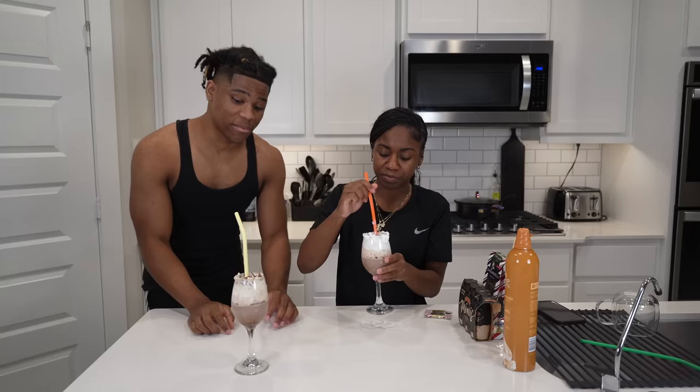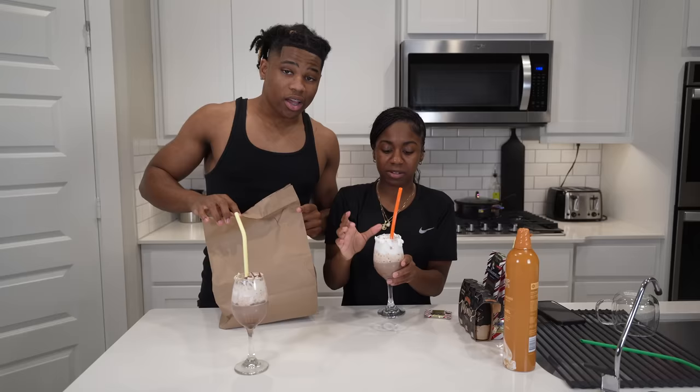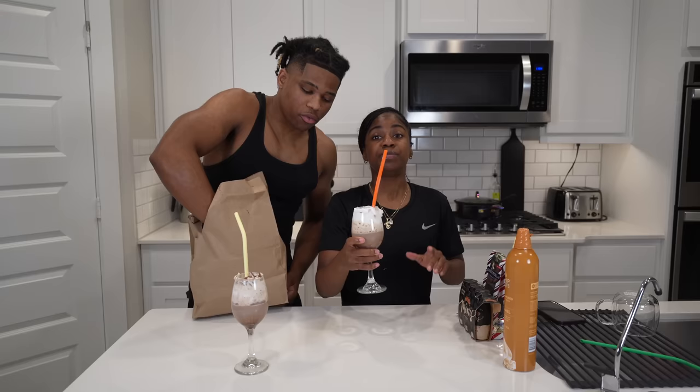Oh, it's hot y'all! This is bussing — it's strong but it's bussing. Let me slow down. This is really good, I ain't gonna lie. I taste the peppermint in it. Oh my god, this is good y'all! I just ordered some wings too — we finna be done, oh my god.